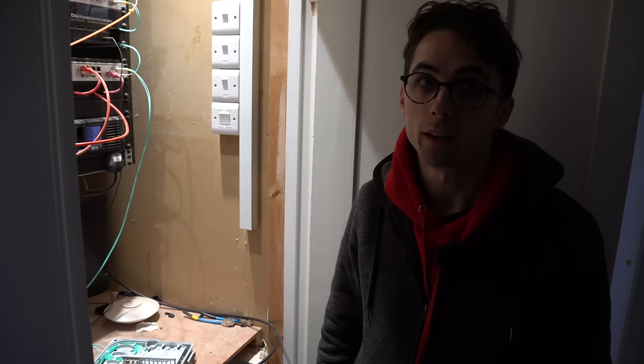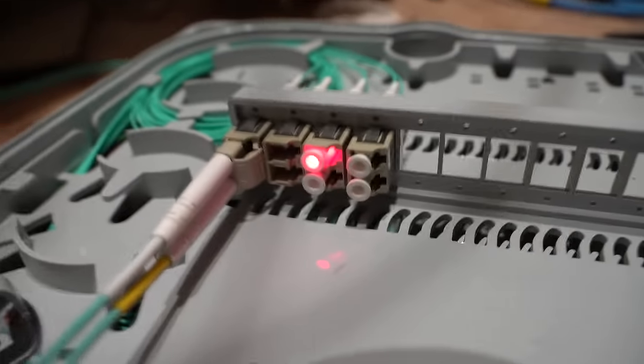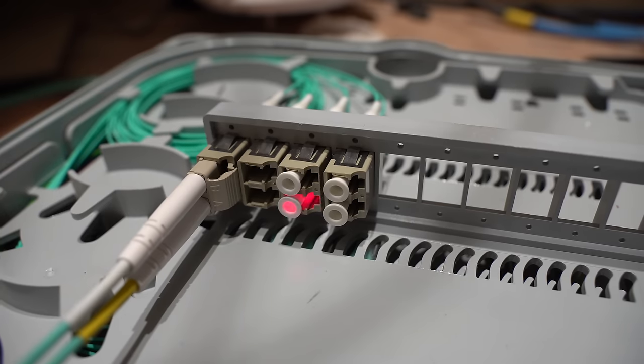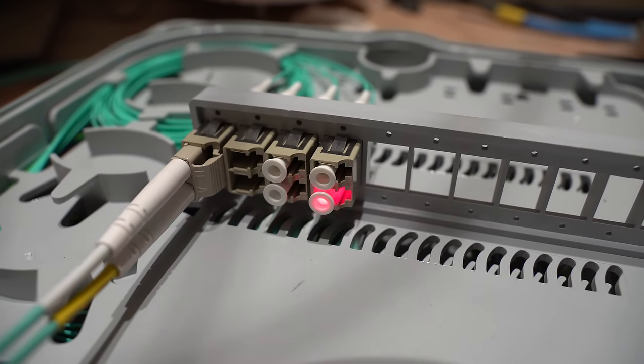We can also measure it with the signal power meter, which the splicer has, but we're not going to bother with that today — today is just get it on and get it working. We can confirm each core by flashing them one at a time.